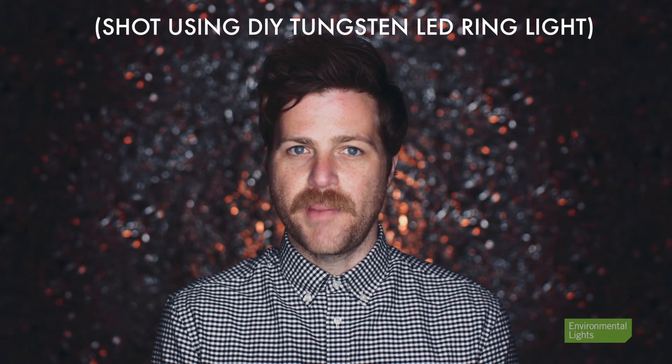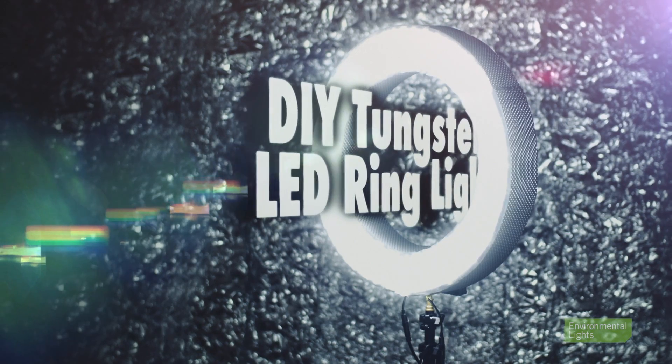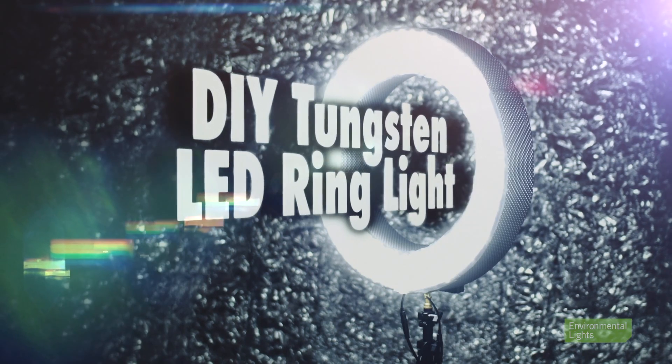In this video, I am going to show you how to make a top quality tungsten LED ring light, or as some like to call it, a diva light.